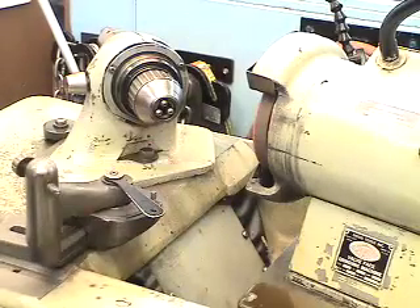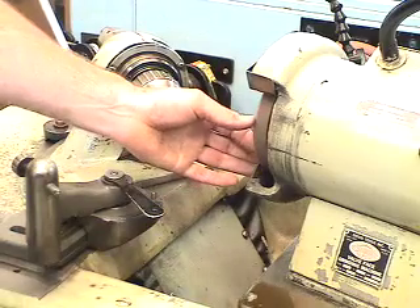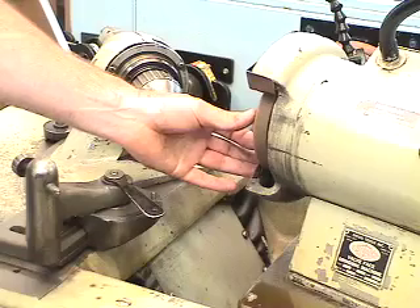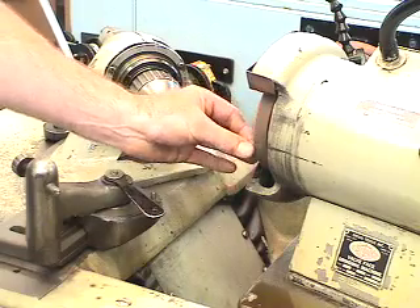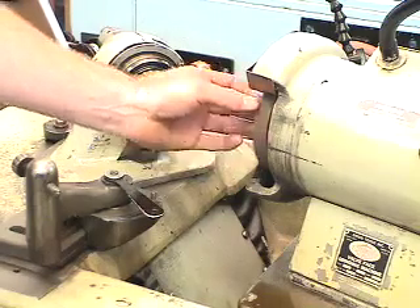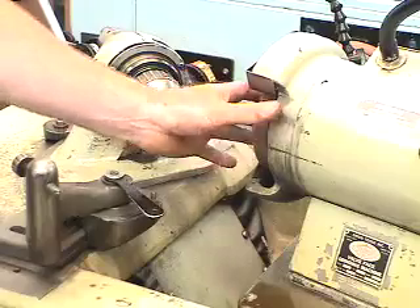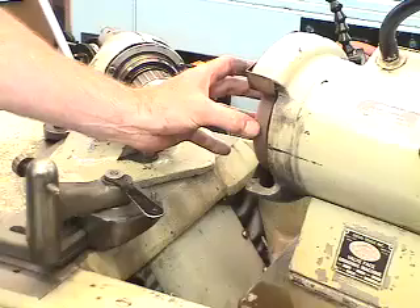This piece of equipment is a Sioux valve grinding machine. Prior to doing any work on this piece of equipment, it's always good and important to check the wheel, looking for small chunks that are out of the wheel that could actually cause surface distortions on the face of the valve. As you can see, this one has just undergone a lot of valve grinding, and the stone definitely needs to be dressed now.